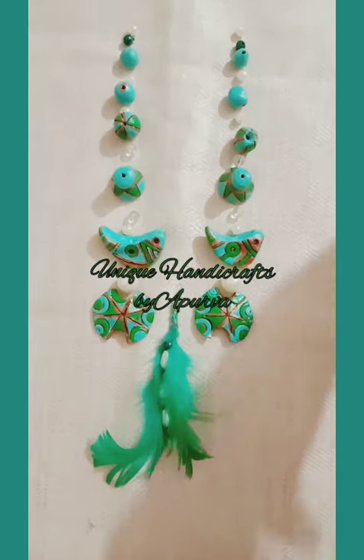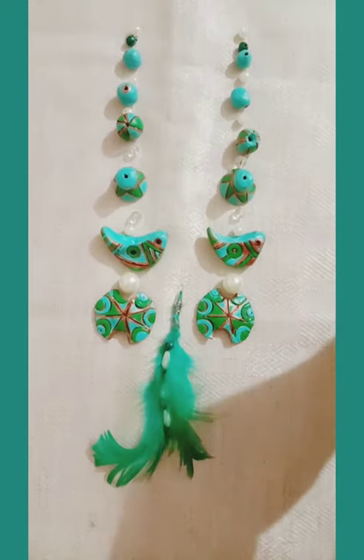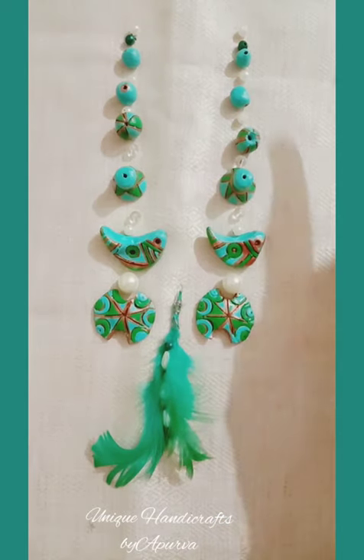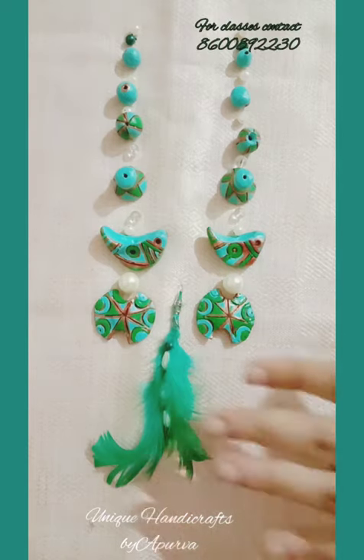Hello everyone, this is Apoorva from Unique Handicrafts. Today this is a simple video regarding how to assemble your painted terracotta beads. You can see here the assembling — I've not yet done the assembling of my necklace but I've just arranged it in a pattern.